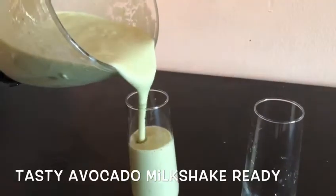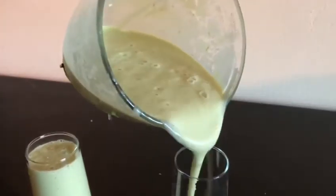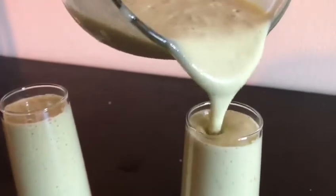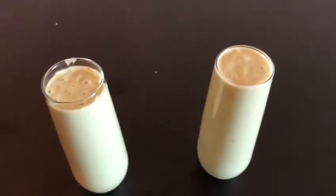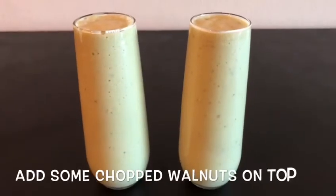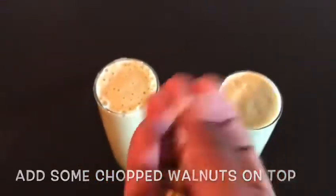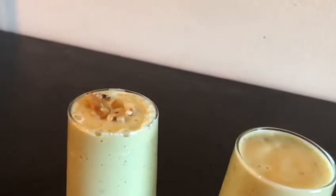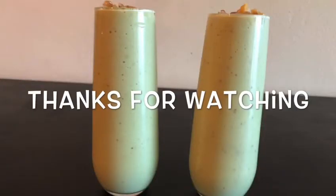If you want to enjoy avocado, you can have it as a milkshake. If you are on a diet, you can have this milkshake. You can eat dates and it is very healthy. You can add nuts on the avocado milkshake — this is optional. You can try the avocado milkshake. Thank you.